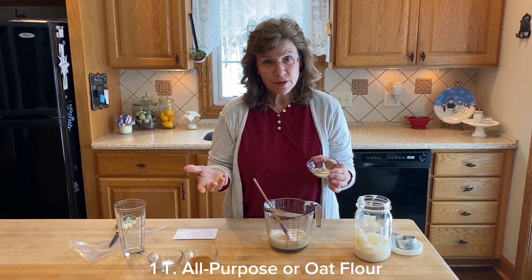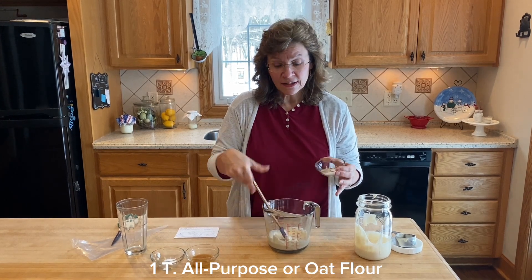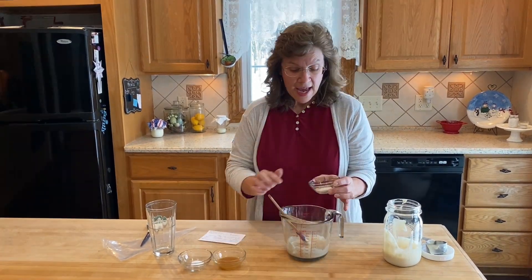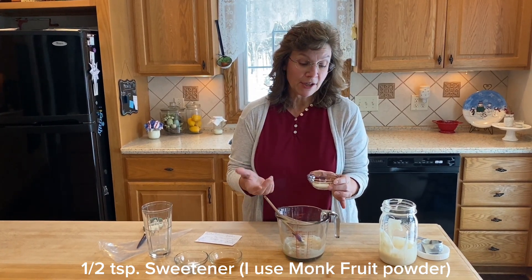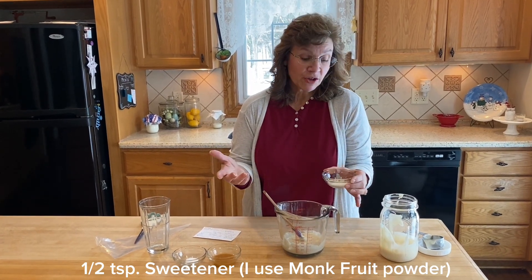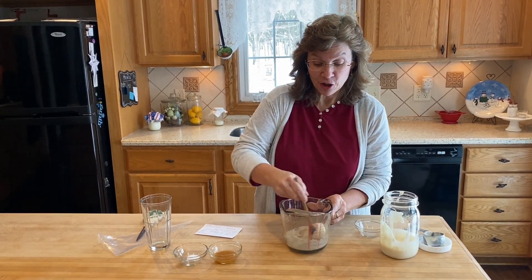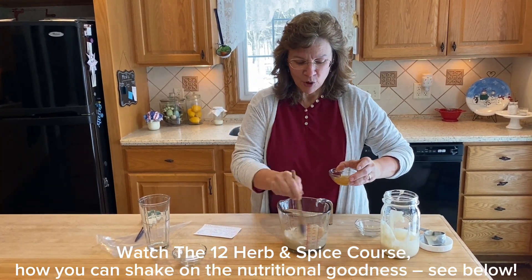I have about a tablespoon of flour, a little less. My sourdough is kind of thick — I like it on the thicker side for pancakes because it makes nice thick fluffy pancakes. I have about a half a teaspoon to one teaspoon of sweetener; my choice was monk fruit powder. You could use sugar, omit the sweetener, or use stevia drops. Then I have a few shakes of cinnamon.